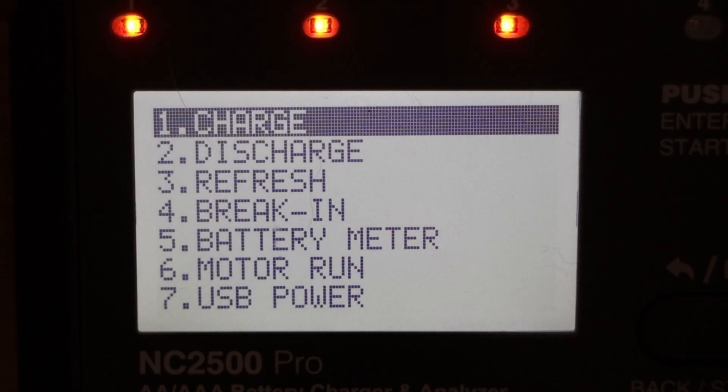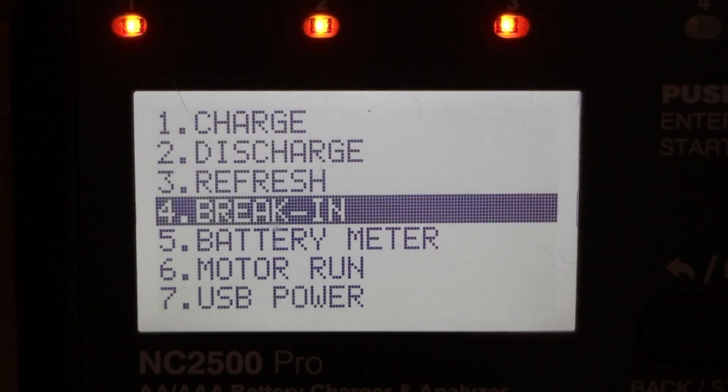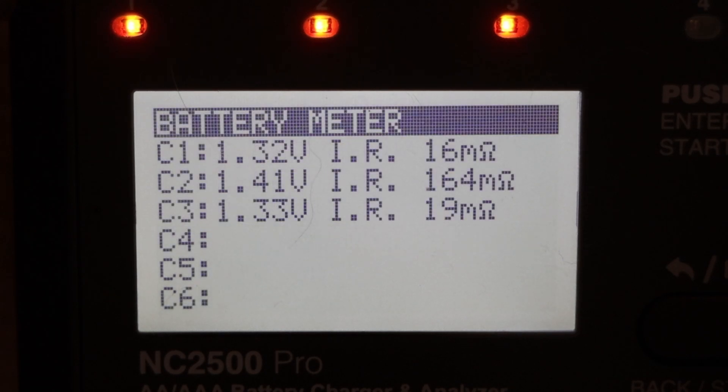With the charger turned on, let's look at a few of the menu options. If we go down to battery meter, I've got three batteries in at the moment and it shows the voltage and the internal resistance. You can see that the middle battery has quite a high internal resistance — 164 milli-ohms compared to 16 and 19 milli-ohms. So I might try to repair that battery later to see if I can improve its health a little bit.